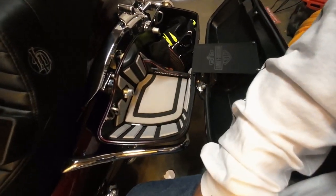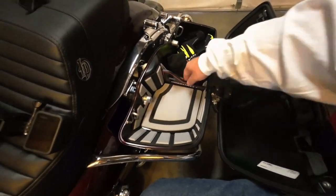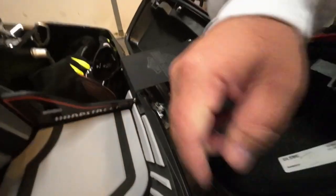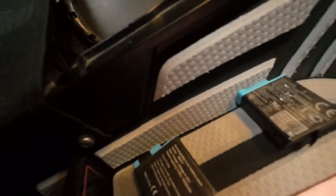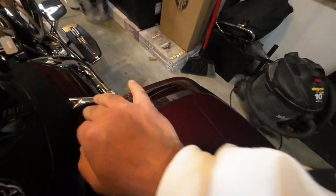I wonder how much weight you can put on one of these. It's a lot — I can push down really hard on it. It's not going to support my weight, but it can take a good push. On this side I lined it up with the molding of the bag perfectly. The other side I left it down a little bit too far from the molding. I was able to fix that one by cutting away some of the rubber — I just used a knife to trim it and now it closes right up.